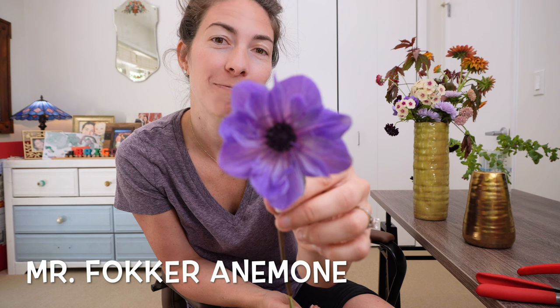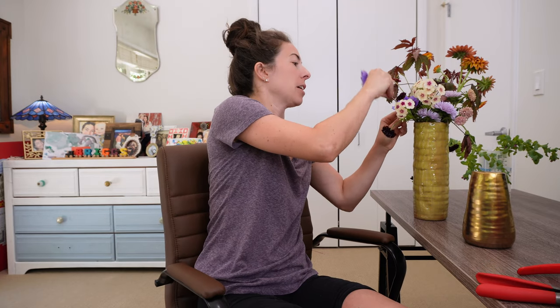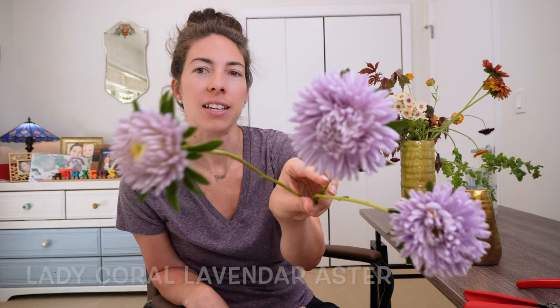I showed these in my last video because they truly are a surprise in July. Mr. Fokker Anemone — I don't know why I can never say that name correctly. This one's even prettier, with nice long stems and look at the layers in that one. And here we have Lady Coral Lavender Aster — these are doing much better for me this year growing in a ceramic pot, really beautiful lavender color. And then we have Sahara Mix Rudbeckia with a bunch of different colors. I just cut what I thought was pretty — isn't that a pretty mix?